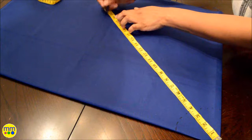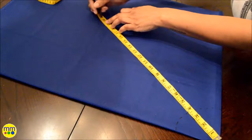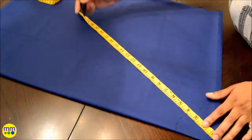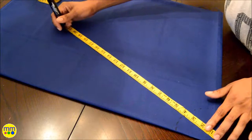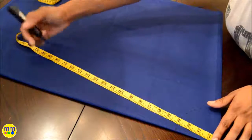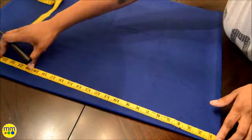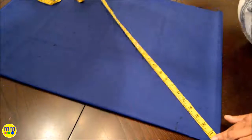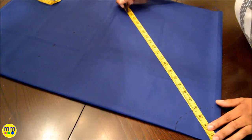I'll see you next time. Bye-bye. You have to add a little for the hem.